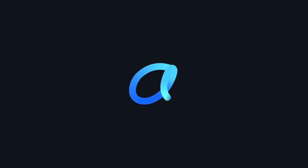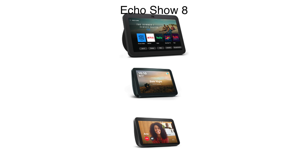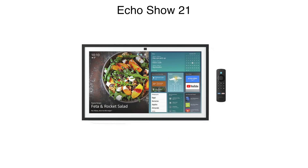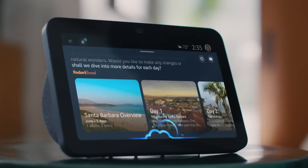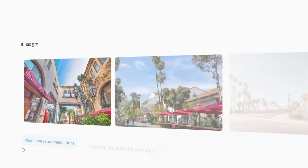Alexa Plus has started to be available on compatible products. To get Alexa Plus you need to be a US customer and own an Echo Show 8, Echo Show 10, Echo Show 15, or an Echo Show 21. When Alexa Plus is out of the early access stage, you'll also need an Amazon Prime membership or a $19.99 a month subscription to continue using or start using the Alexa Plus features.